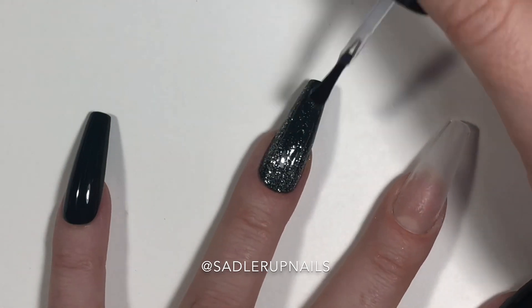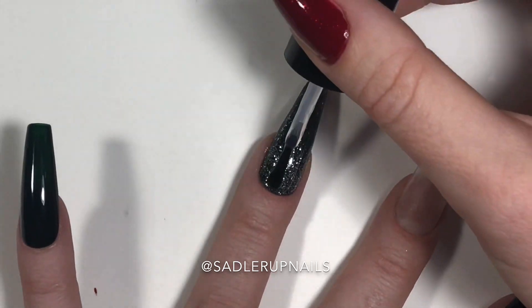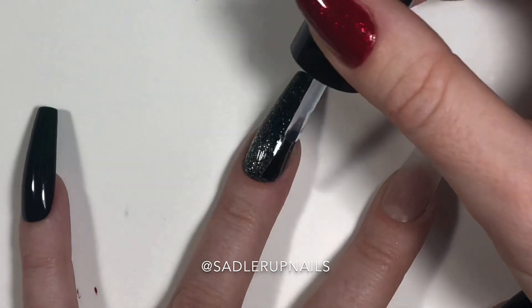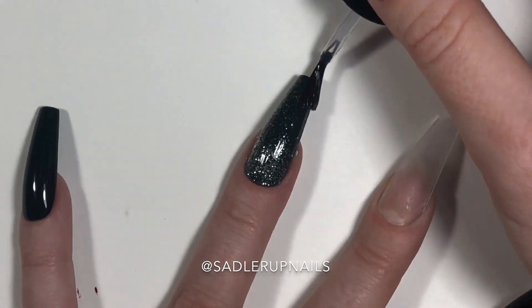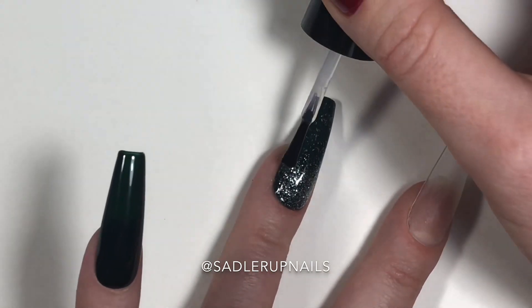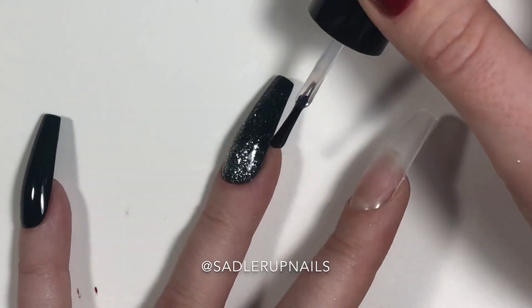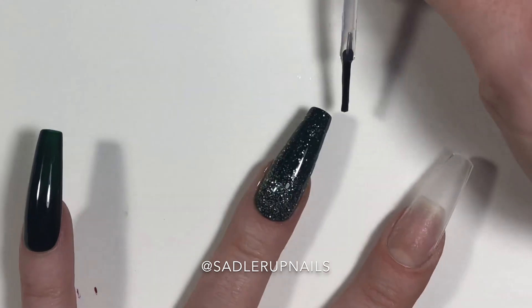Now we're putting down Seche Vite fast dry top coat. This actually applied pretty well to such a long nail. I did have to go in for some more and put a little dollop down in the middle so I was able to spread it out along the entire surface.